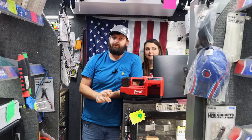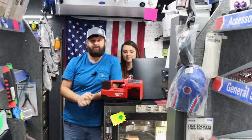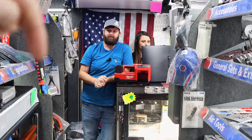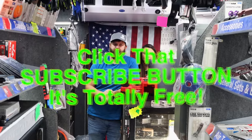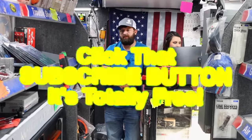I appreciate y'all coming by. I'll talk to you about that inflator when we get the camera off. But as always, guys, thanks for hanging out with us this week. If you like this video, hit that thumbs up, check out our merchandise and discount codes down below. If you're not subscribed, click that button. Y'all have a great weekend. See ya.